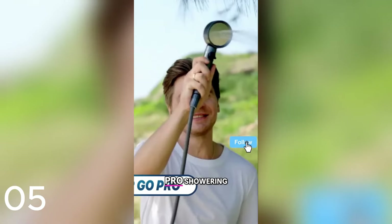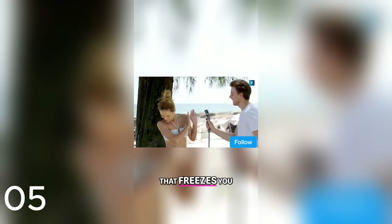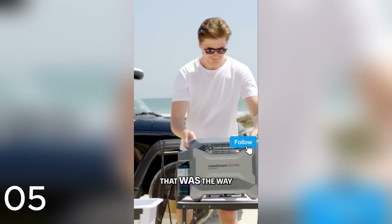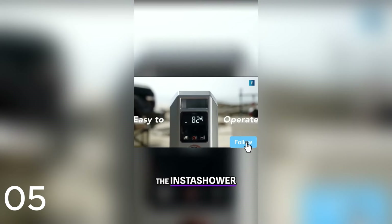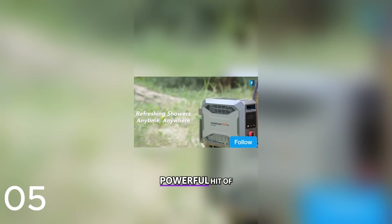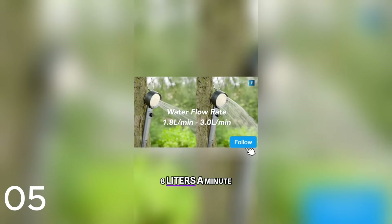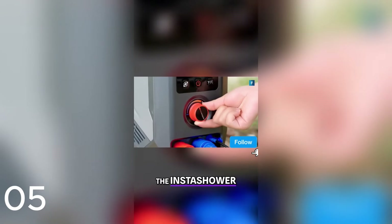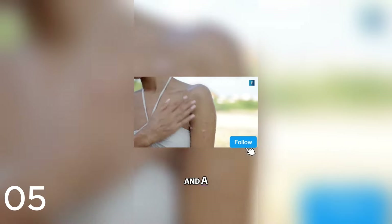Insta Shower GoPro. Showering outdoors usually means a chilly hose hooked up to a cold spigot that freezes you. Well, the good news is that was the way it worked in 2023. Now we're ready for a portable heater, the Insta Shower GoPro. It's lightweight and completely adjustable, but you can get a powerful hit of 22,000 BTUs in as little as 12 seconds, making your shower super comfortable. You can adjust the flow rate from 1.8 liters a minute all the way up to 3 liters a minute.